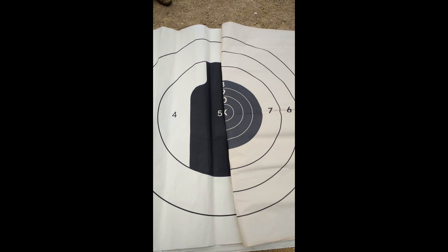So you can see the big difference there. The four and five ring completely engulf the seven ring and extend clear out to the six ring on the competition target. Shots that might give you full value on a qualification might score six out of ten points on a competition target.